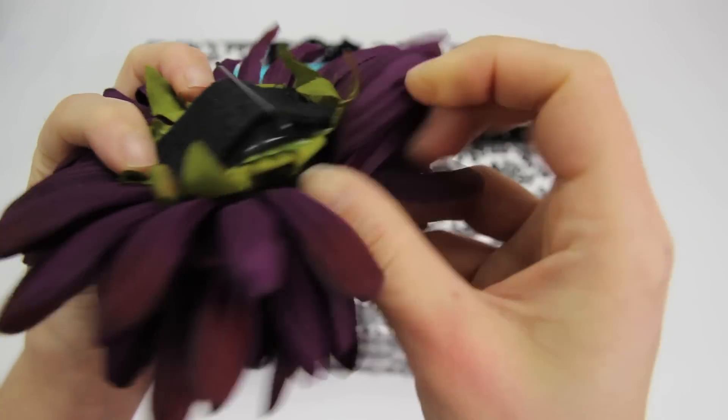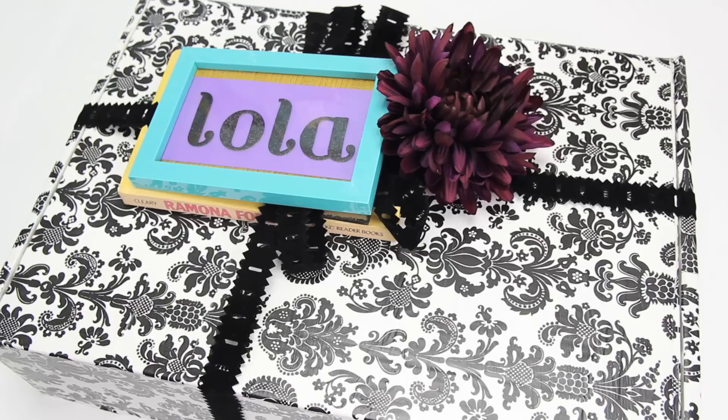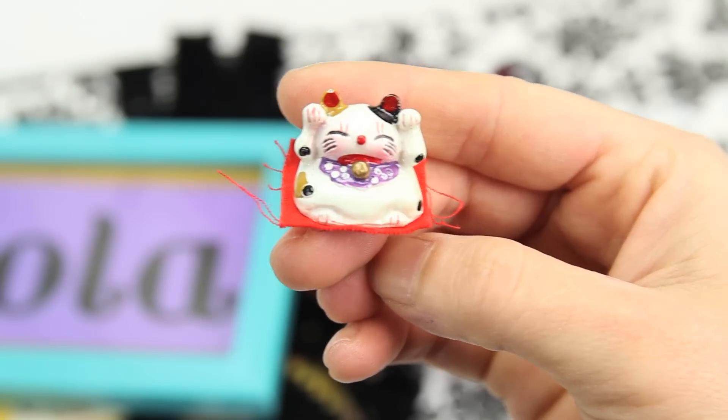For some pretty bows for the package, I added felt and bobby pins to fake flowers from my stash to create hair pieces, then clipped them to the ribbon. I couldn't resist adding some other little friends as well.